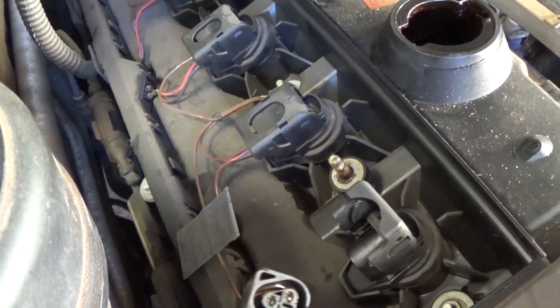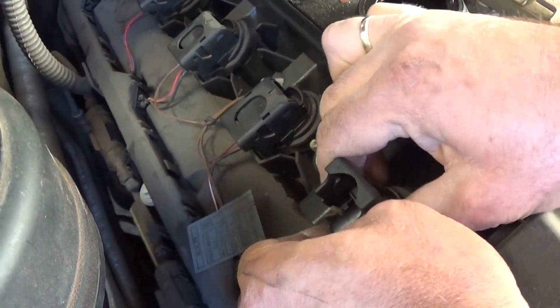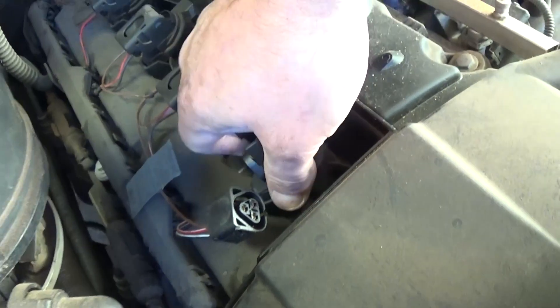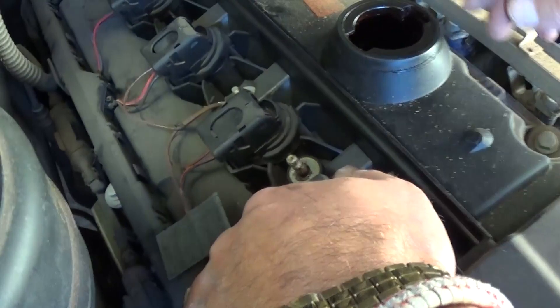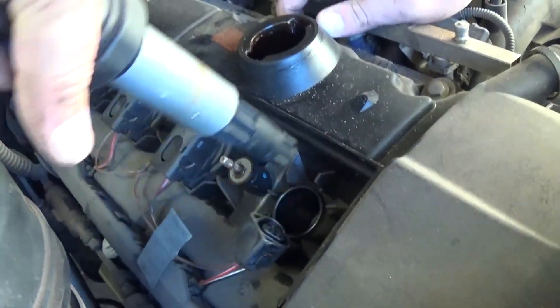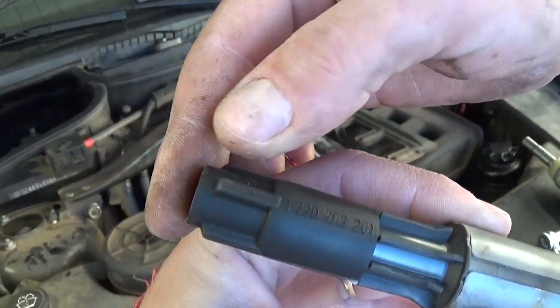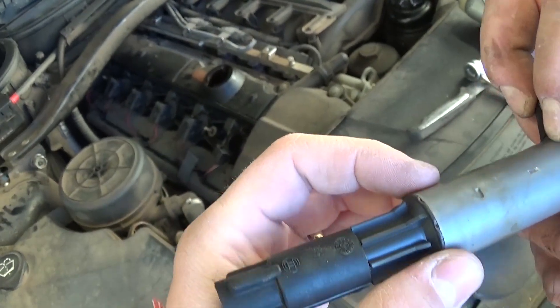You just pull up all the way and it pushes the wire out, then pull the ignition coil out. They're pretty tight because they have a seal to prevent water and moisture from going into the spark plug, which could affect the way it starts. You can see how stuck that thing is — this one is pretty much done, so you need to replace it with a new one.